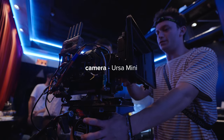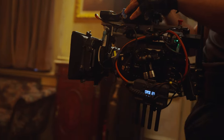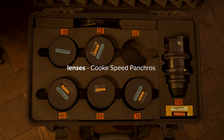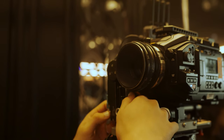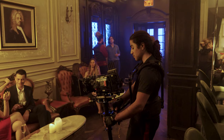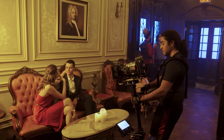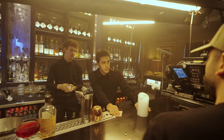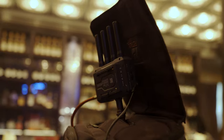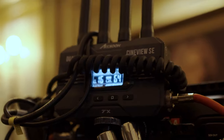We shot this music video on the Ursa 4.6K, which should come as no surprise if you've seen my last videos. The lenses we used were the Cooke Speed Panchros — we had a full set of them, and they're pretty classic vintage lenses that we really wanted to try shooting on. 99% of the shots were on a static cam or sticks, and for lighting we used mostly Astera tubes and Aperture lights. For wireless monitoring we used the Axon Cineview SE, which I'll talk about later in this video.